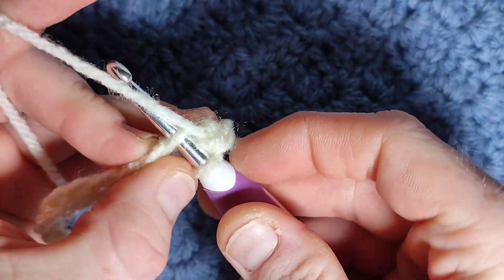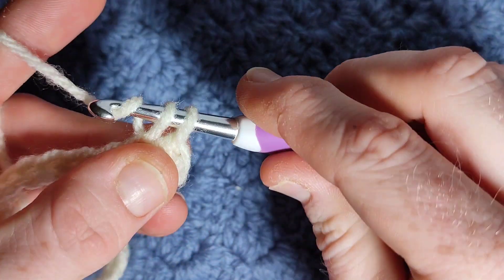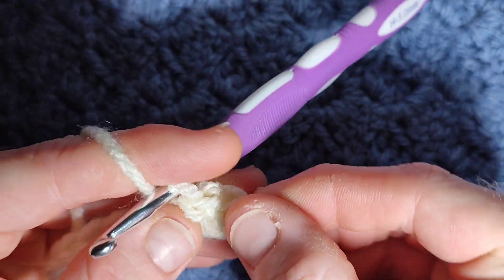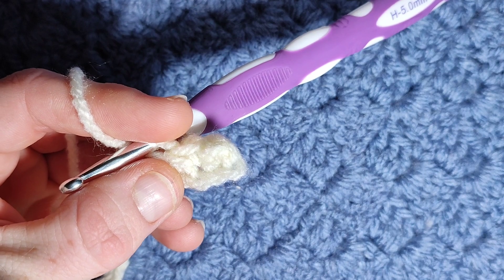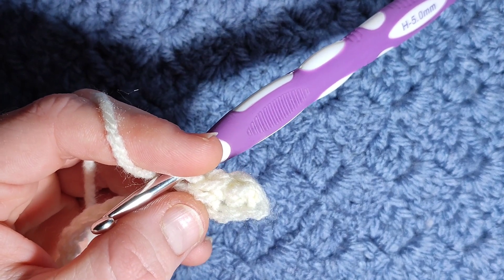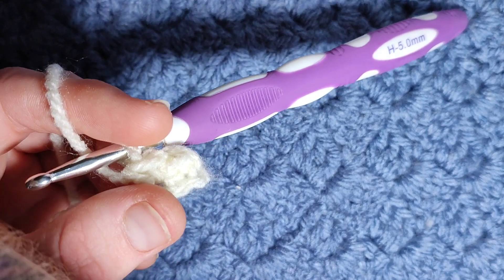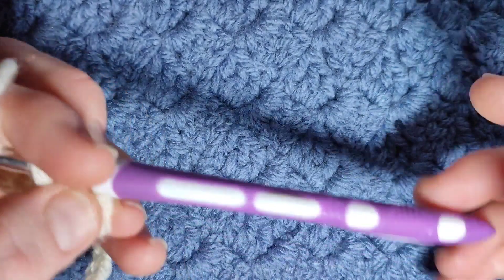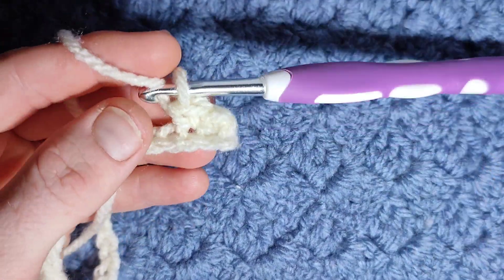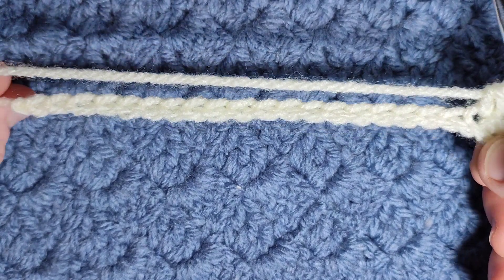I'll show you that once. Insert your hook, yarn over, pull up a loop, and then yarn over, pull through two. Work a full row of single crochet once you've done your foundation chain, using the correct hook size for your wool. Double knit is usually a 4mm, so just make sure you have the correct hook size. Work your full row of single crochet and I will get you at the end of the row.